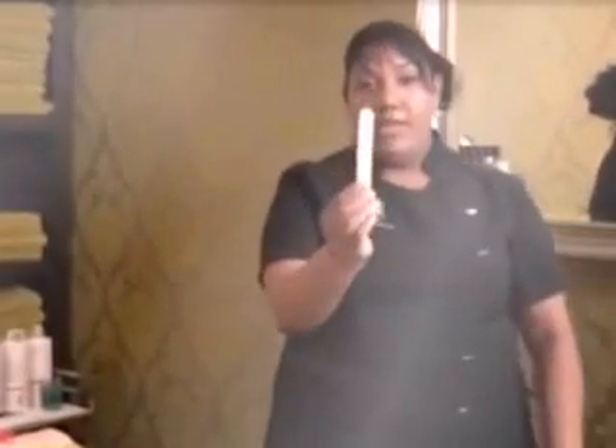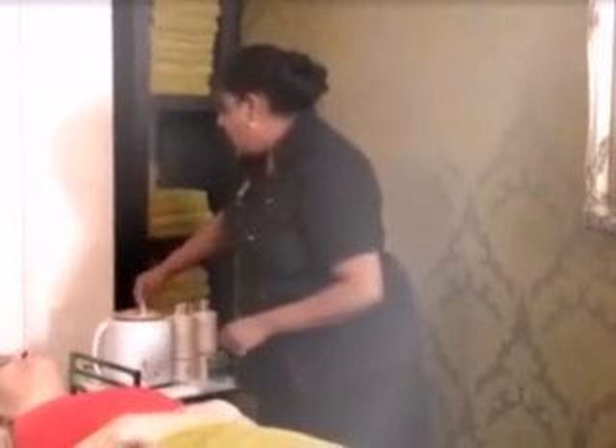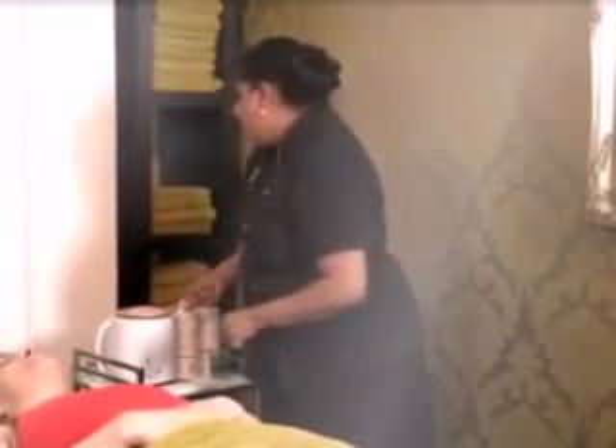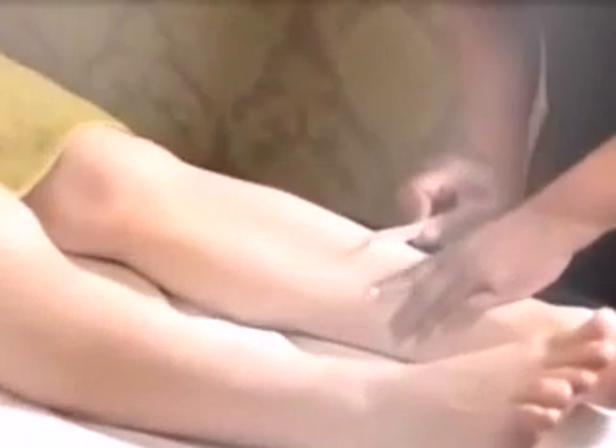Get a spatula — a waxing spatula like this one — and dip it in the wax. Once you get some wax, just wipe the other side. Make sure that you spin the spatula so the wax doesn't drip off. Apply the wax holding the spatula at a 90 degree angle, almost like buttering bread, and then smooth straight down the leg in the direction of the hair.